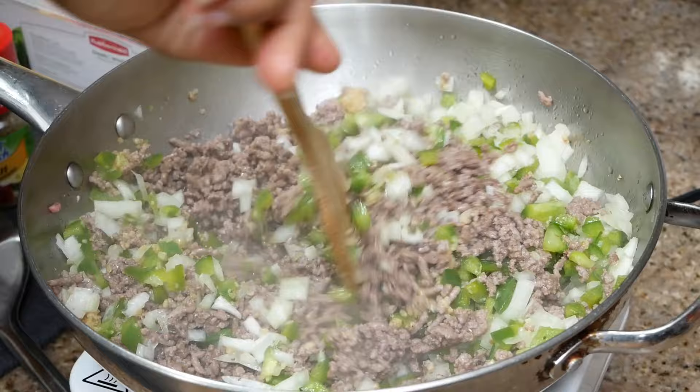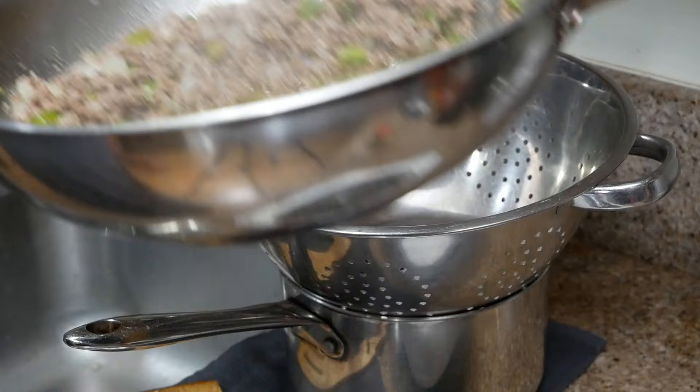After adding in my vegetables, I'm going to cook this down until the vegetables are softened and the meat is browned.